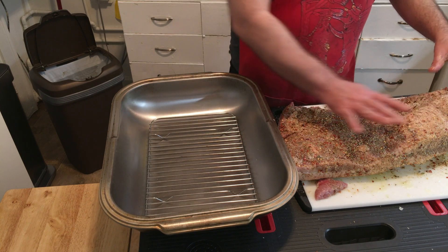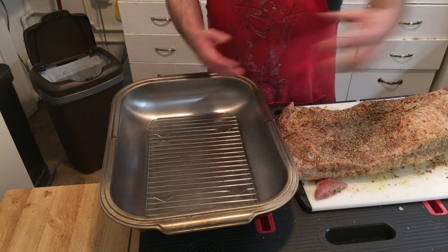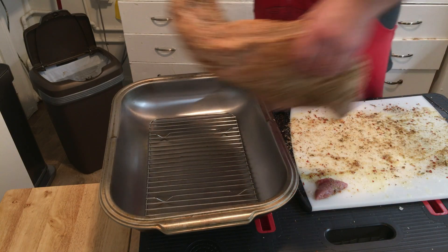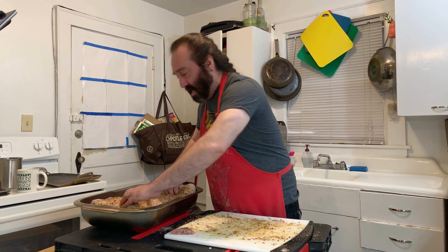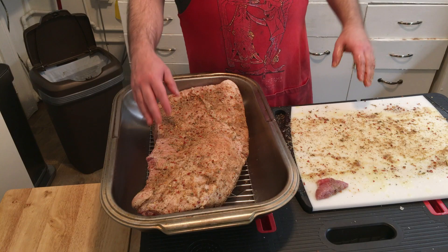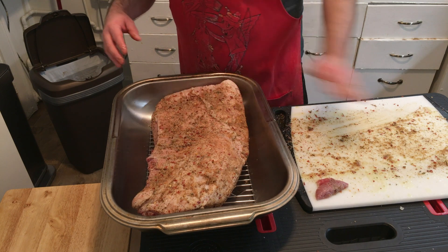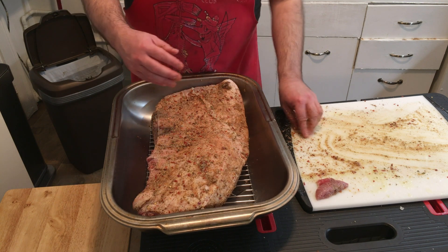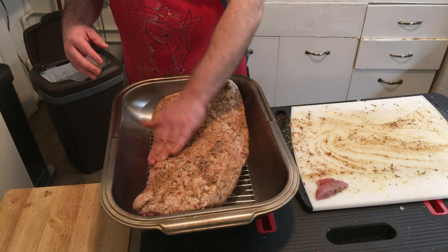We've got the dry rub on. This is the side without the big layer of fat, so that's going to go face down. I need both hands for this, so I'm going to gently and lovingly put this brisket in the pan. As you can see, not a lot of the rub fell off — this is beautiful. It did not lose much of anything.